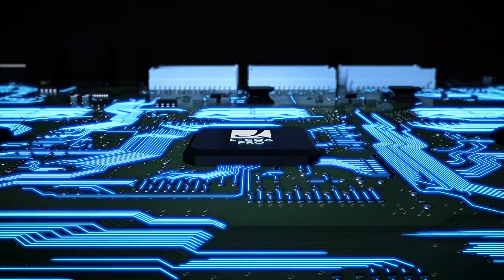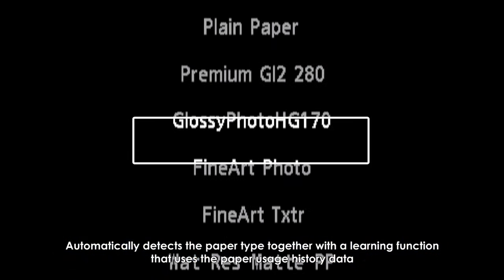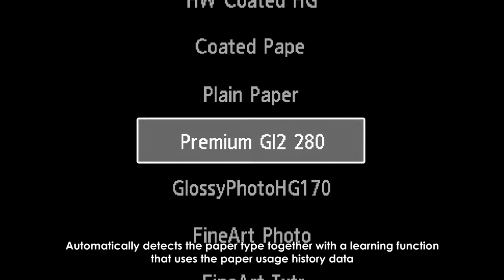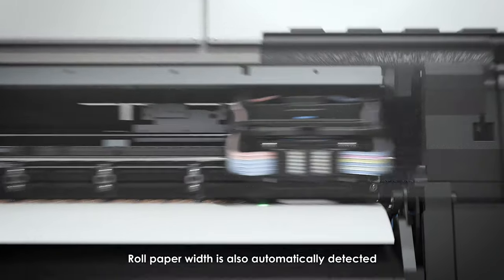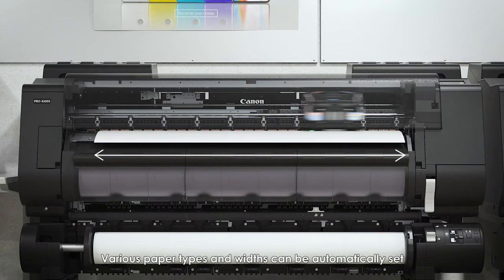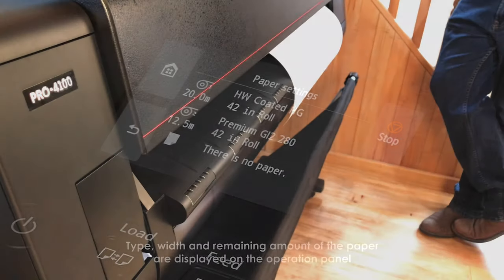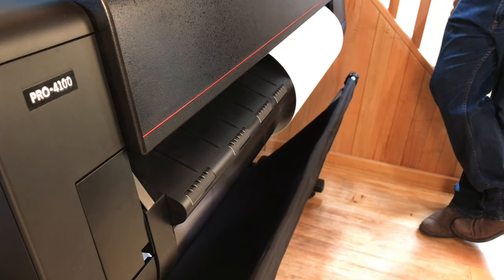We haven't loaded this paper before so we're going to click 'Coated Papers' and then choose 'Heavyweight Coated Paper,' which is at the bottom of the list — HW Coated Paper. This Origin 230-gram coated matte is a heavyweight coated matte paper and that's a close enough profile for everything we're doing today. We'll get into color profiling later.